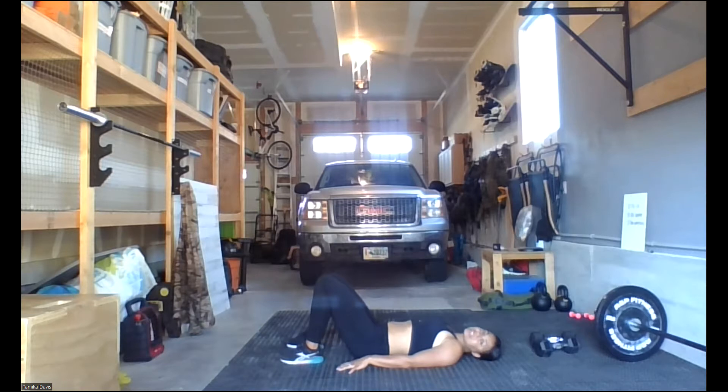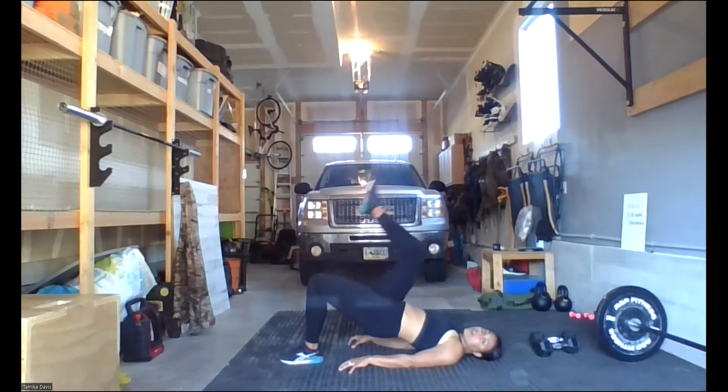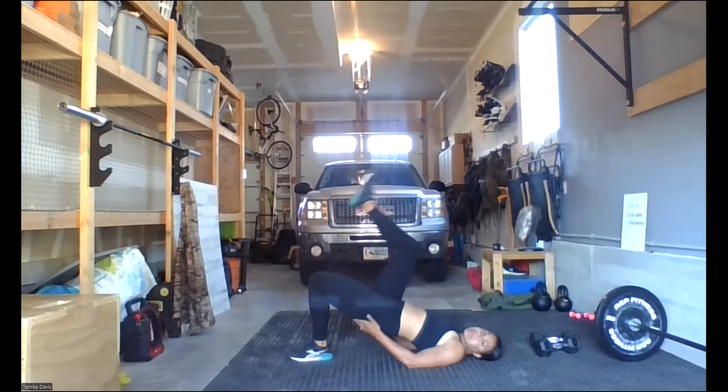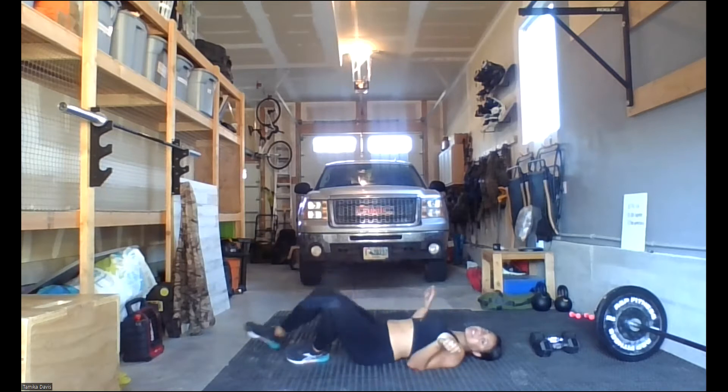After that, you're going to do 10 glute walks. Hold up in the glute bridge position and walk your right foot, then your left foot — just lift it up and put it back down nice and gently. Do 10 of those, trying to keep your butt as high in the air as possible. So there's your five glute bridges and your 10 glute walks.